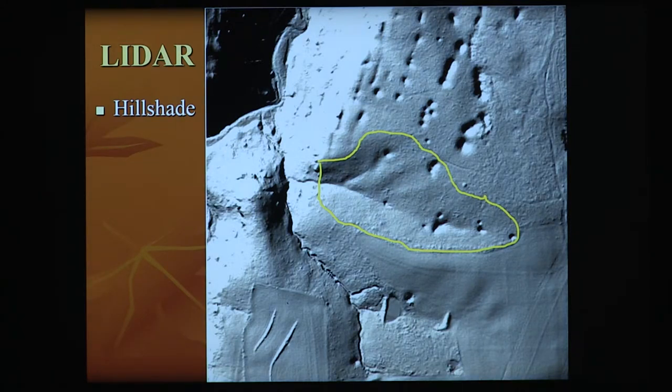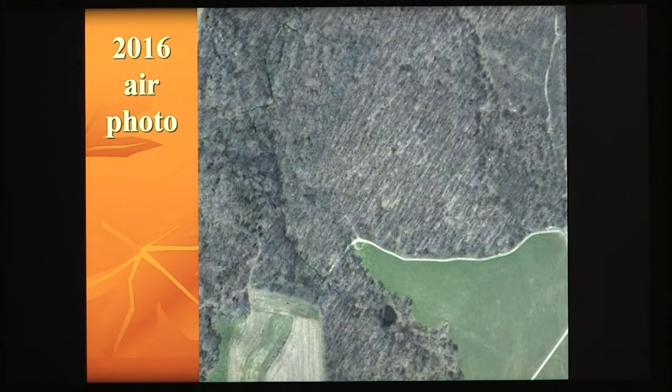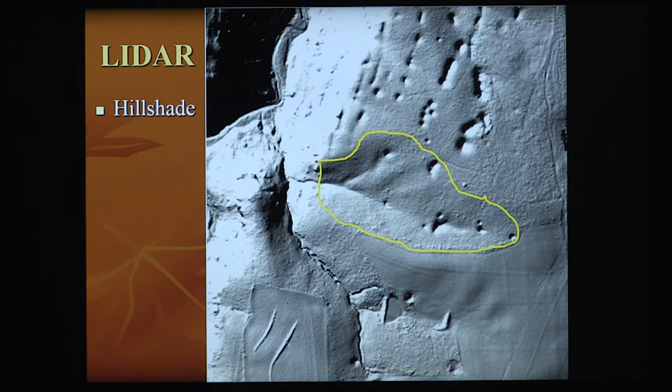I then look at LIDAR — sometimes those images are called hill shades. It burns away all the vegetation and looks at high-resolution changes in topography. You can spot sinkholes and determine what's timber versus crop ground. From the hill shading, I can draw a stand boundary based solely on topography. I know that anywhere in the shaded area, if I dump a five-gallon bucket of water, it's running downhill — because sap runs downhill in main lines.